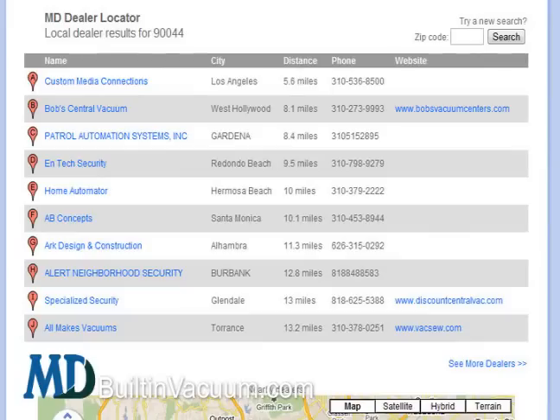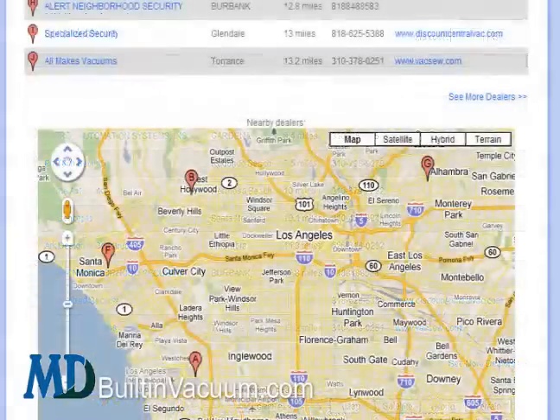If you'd like a professional to change your inlets for you, please find a nearby MD dealer using the dealer locator online. If you have any questions, please ask online or give us a call.